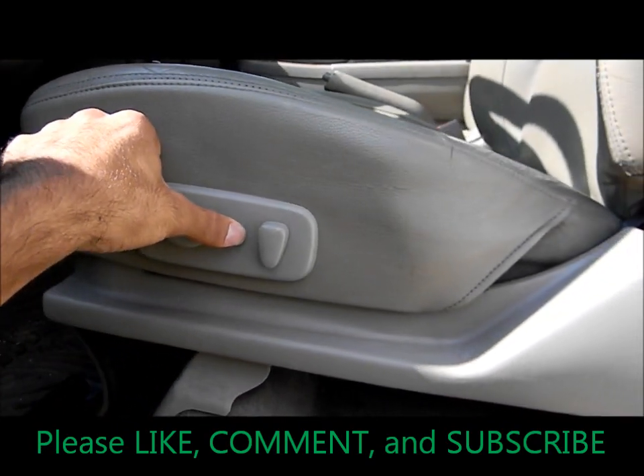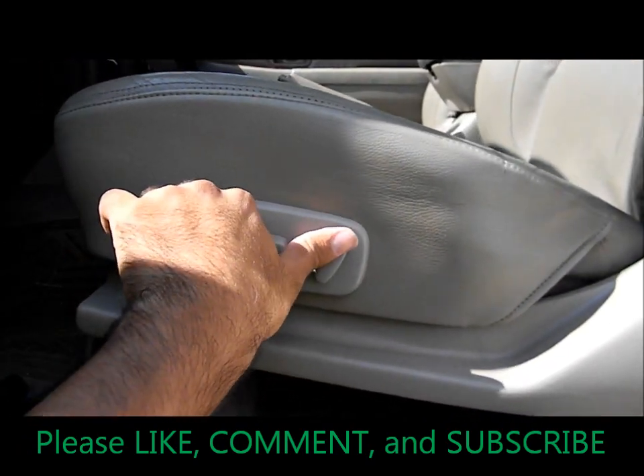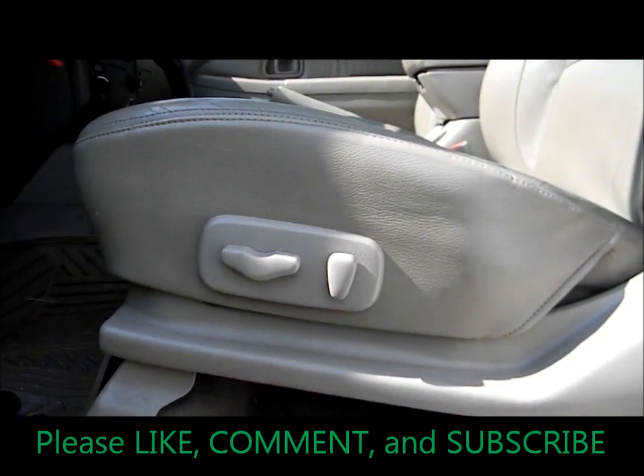All right, well thanks for watching. Please comment, like, and subscribe, and I'll see you next time. Let me know if you have any requests for any new videos.